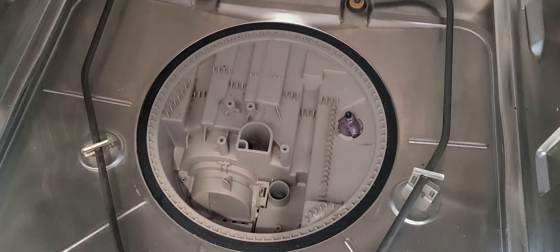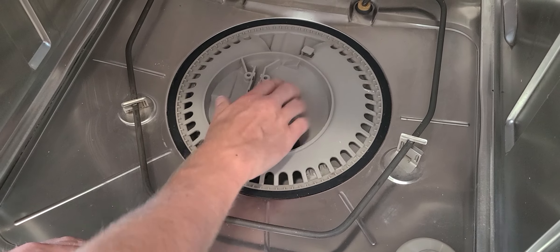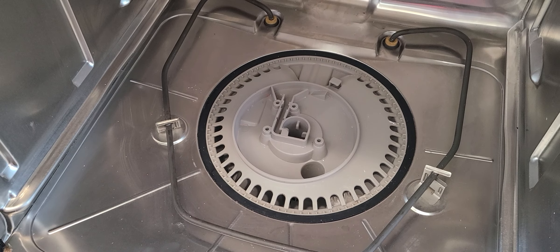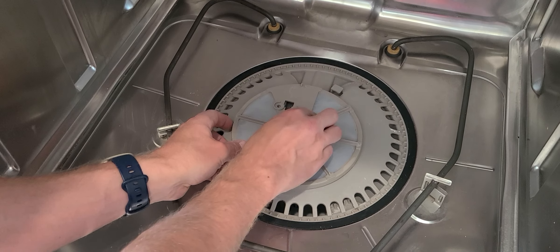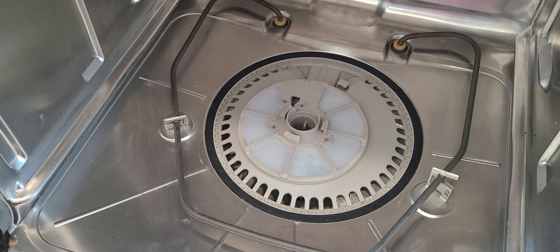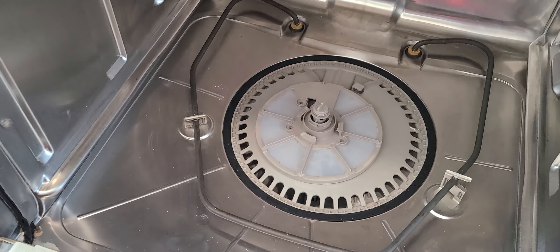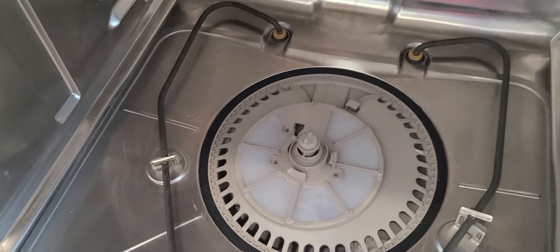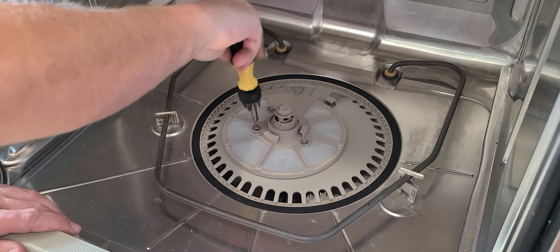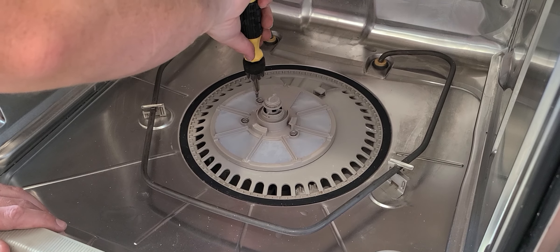Once you've cleaned everything up, putting it back together is just the reverse. This piece will only go in a specific way, so you put it there. The next piece has a specific way it goes in too, and then it'll snap into place. Then you're going to have this piece that fits wherever it fits. Then you screw it down — you don't want to over-tighten, just get them a little bit snug. And that's good enough.